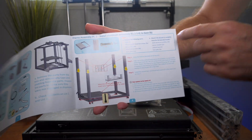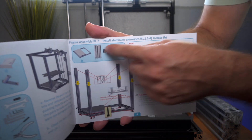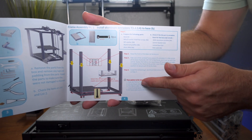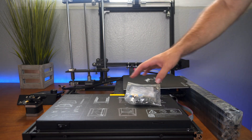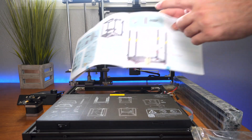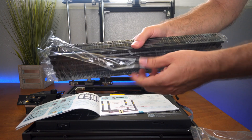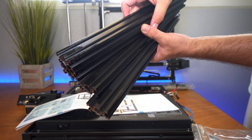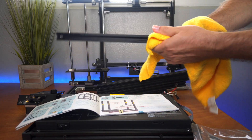Here finally we have step one. It looks like we need to assemble the frame. So here we have a picture of what you're going to be working with, and they have written out instructions of what to do. For step one, we're going to need our main base, which is right here, and we're going to need our four extrusions here, and they are nicely shrink-wrapped. Unfortunately they're a little bit oily, so I think I'm going to need to wipe that down or this oil is going to get everywhere.